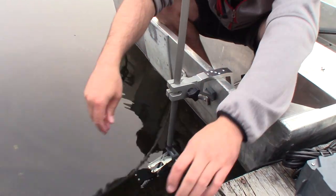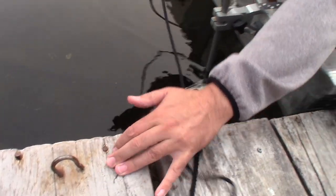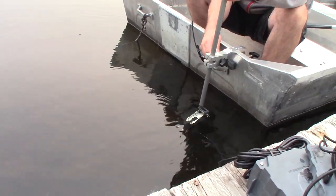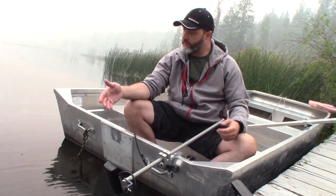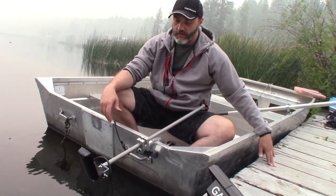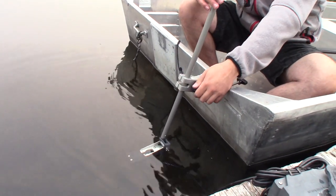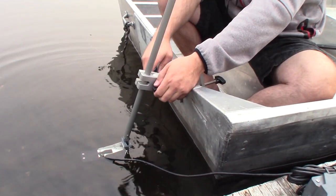If we want to, we can loosen the tri-knob a little bit, and then using this detent pin, we can quickly tilt it up out of the water. So if you're coming through very thick weeds or shallow areas, it's a very quick adjustment. You can also just loosen the tri-knob and pull the arm up that way as well if you prefer. You've got a couple of different options.